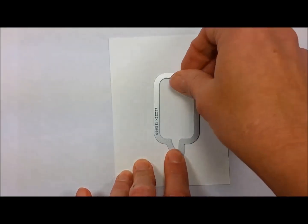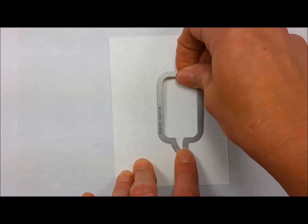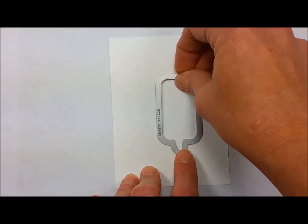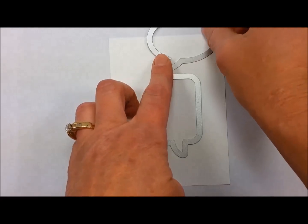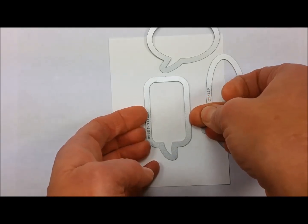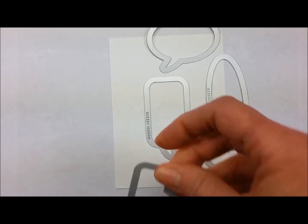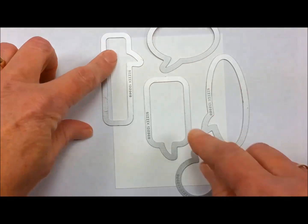I'm using the magnetic platform so that they'll snap into place and not move around on me. I'm also putting them cutting edge down so that when it's time to remove them I will be able to easily pick them up off of the paper. I have a couple of them that are hanging off of the paper.